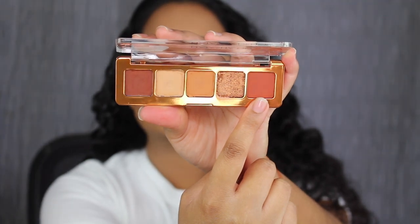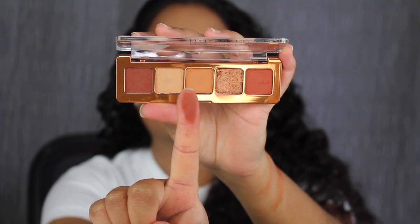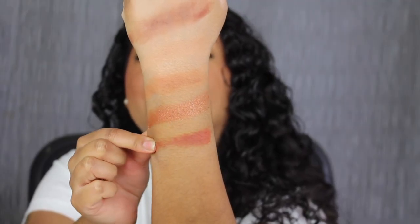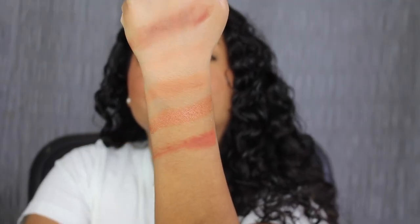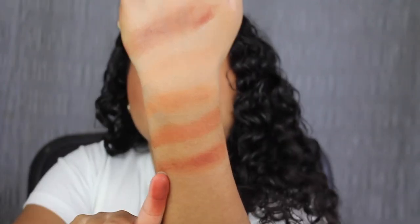The last shade in the palette is called Tuff. Tuff is described as a matte, medium terracotta. Tuff is patchy as well.